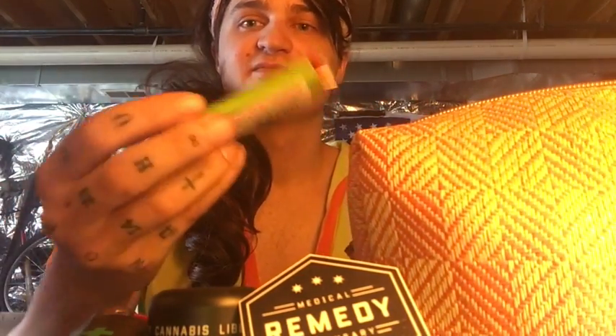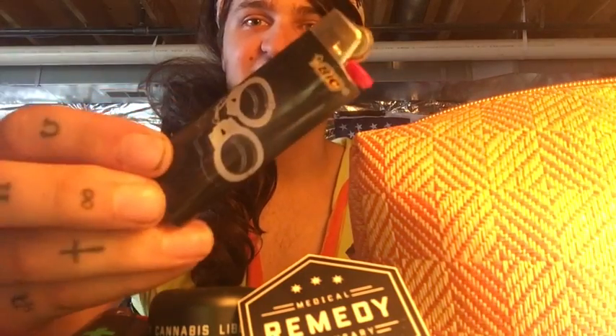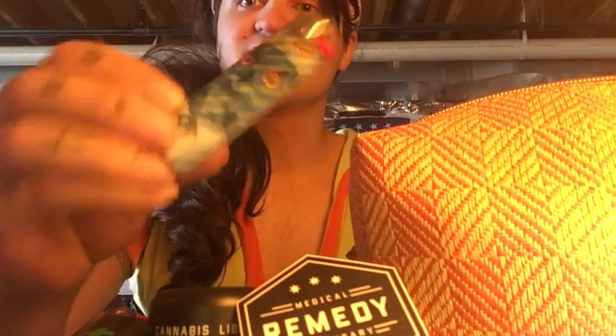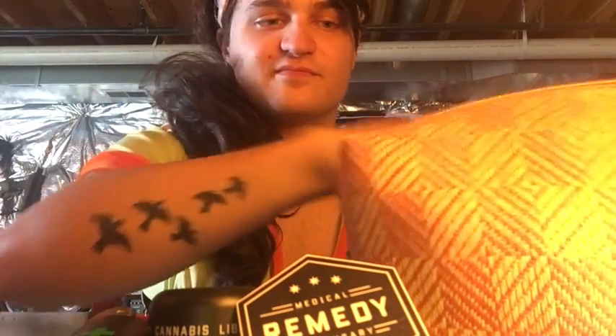Seattle Seahawks. Some mask or something, I don't know. A feather. 'I flick therefore I am.' This one's got ladybugs and flowers on it. 'Handcuffs — do not pass go.' Here's a rose. A business owl.